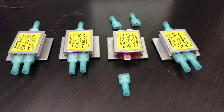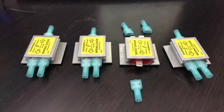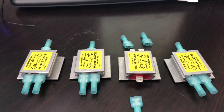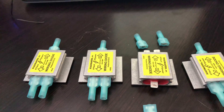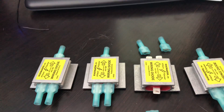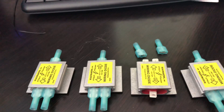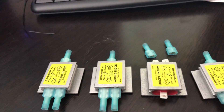Hey guys, Joey here. Today I thought we'd talk a little bit about Roadmaster diodes. If you don't know what a Roadmaster diode is, it's a high-power diode. Diodes are used to tie into the towed vehicle's brake light, running light, and turn signal wiring, and connect it to the motorhome.